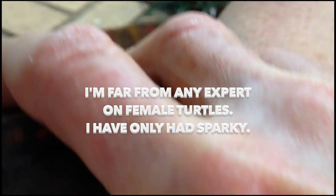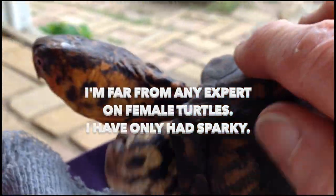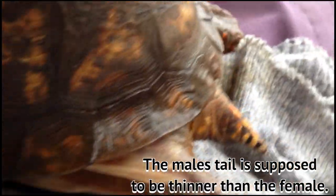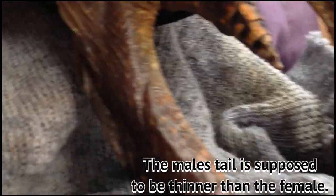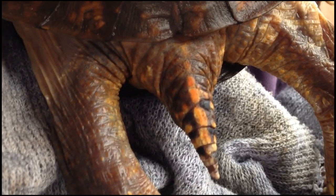Now I'm far from any expert on females. I've never even had a female turtle. This is just what I've heard. Now the tail — here's another indication. The tail on the male is supposed to be skinnier than the female's.